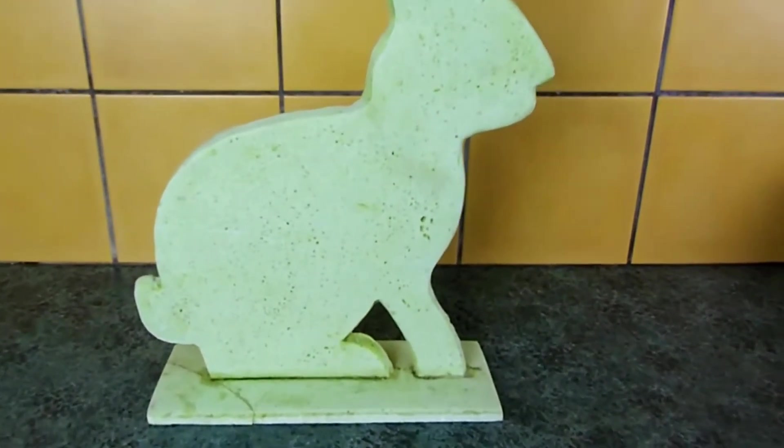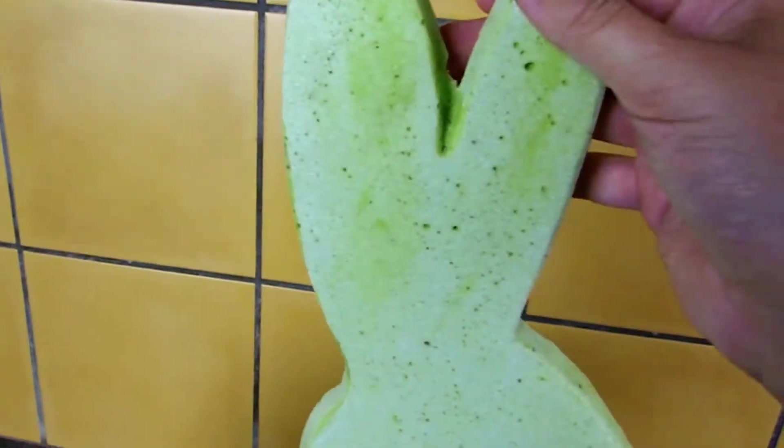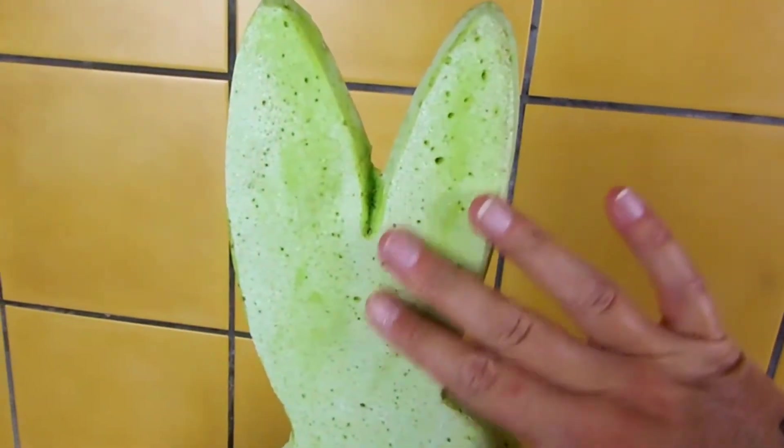You'll need an object you want to decorate. Something made out of stone is a great choice. My bunny is made out of an unknown hard material — I think it's some kind of PU foam.